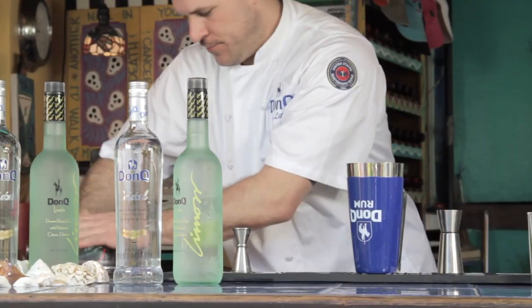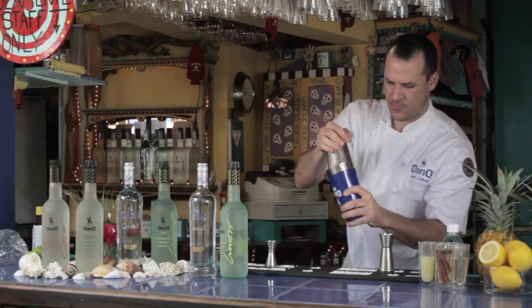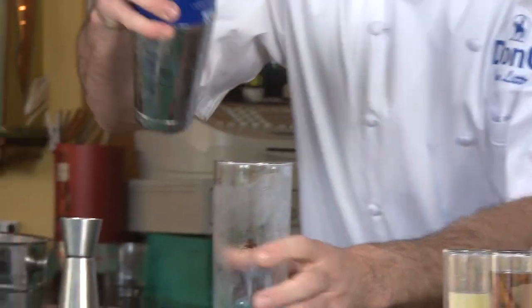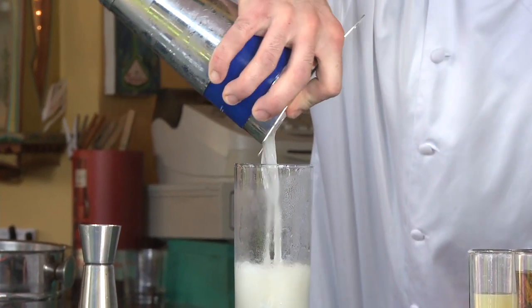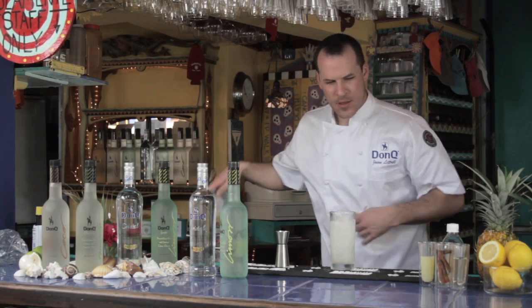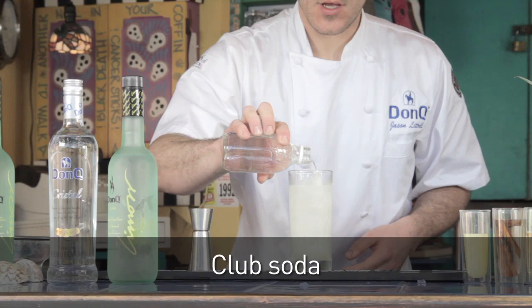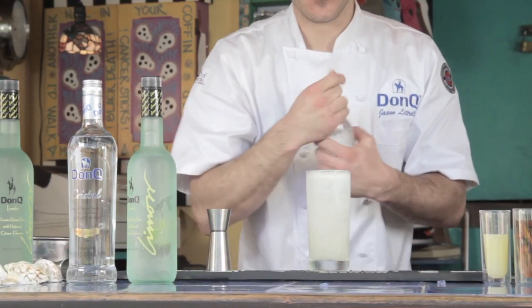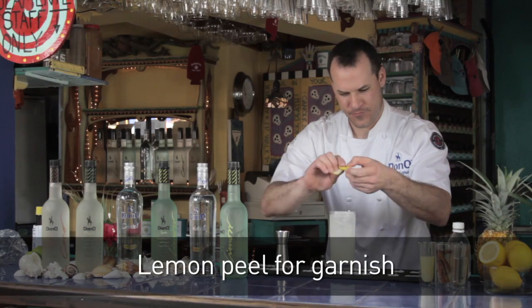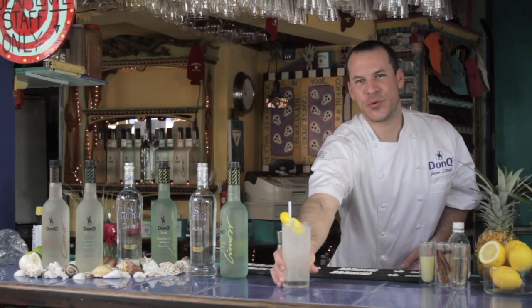Now you add ice, shake it, and strain into a chilled Collins glass. Add some ice, then top it with a little bit of soda. This drink is a variation of a classic Tom Collins, garnished with a lemon peel. And this is the Bootsy Collins. Salud!